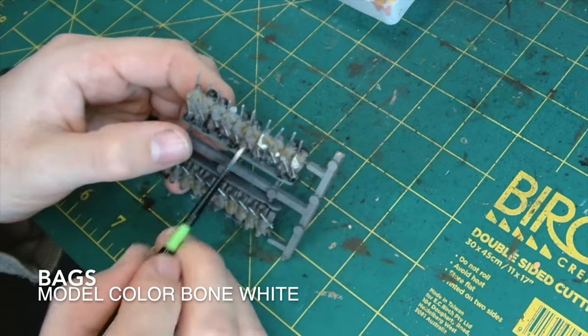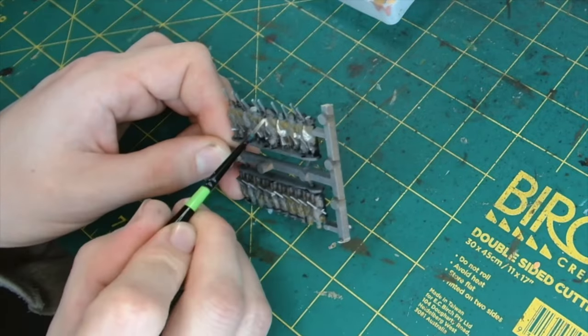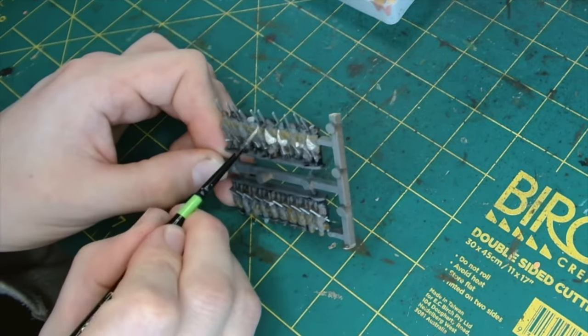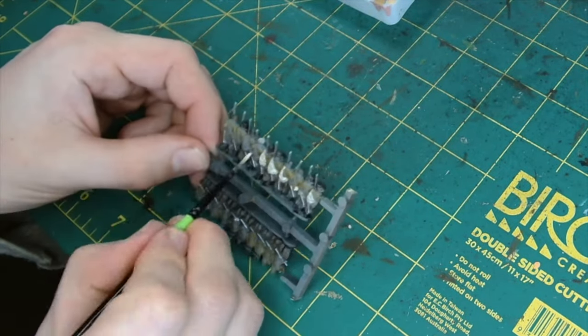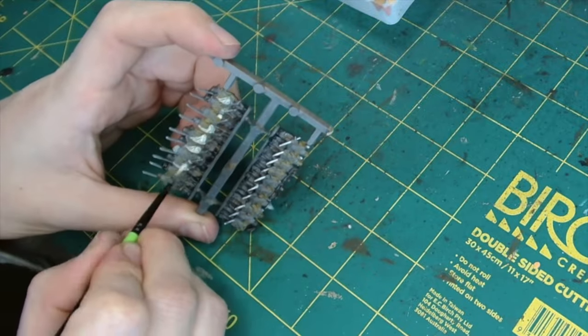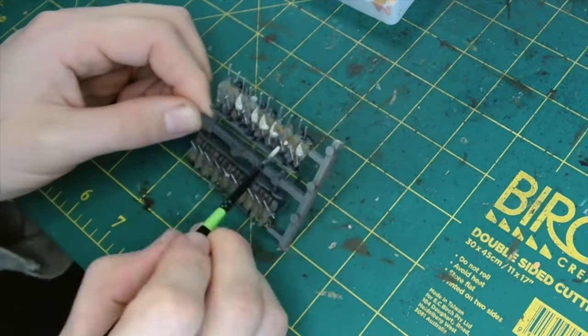Then we've got the bags. I've just used ModelColor Bone White, which is kind of a sandy bone colour. Once you highlight it up later, after we've put the washes over the miniatures, it really stands out nicely.